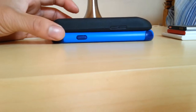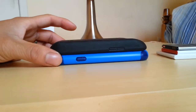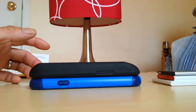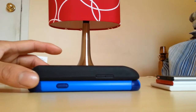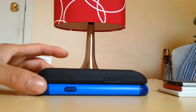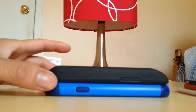Today I have the OtterBox Commuter case to compare it to the case that comes with it — I chose the black one. You can see right there, measuring it, it's about a mil and a half, not even two millimeters thicker. So not a big difference there, but you can obviously tell it is a little bit thicker, but not much.